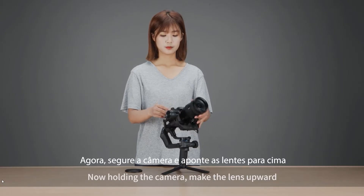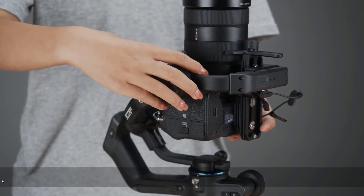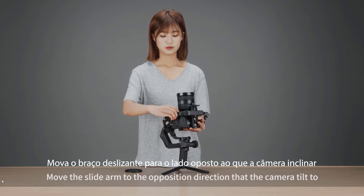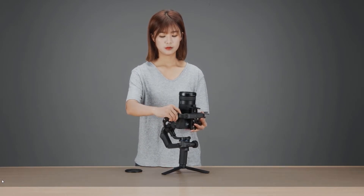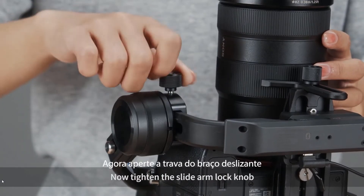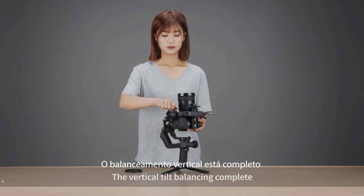Holding the camera, make the lens upward and loosen the slide arm lock knob. Hold the camera with your hand and move the slide arm in the opposite direction that the camera tilts to, until the lens is steady pointing upward. That means it is balanced. Now tighten the slide arm lock knob. The vertical tilt balancing is complete.